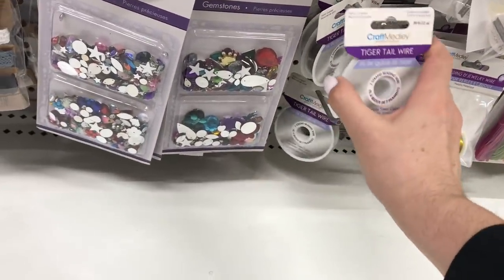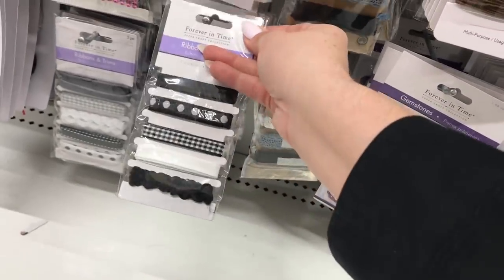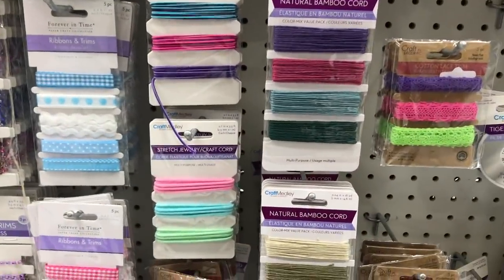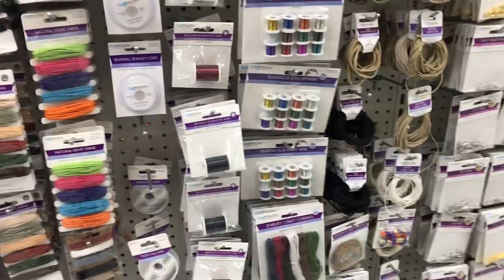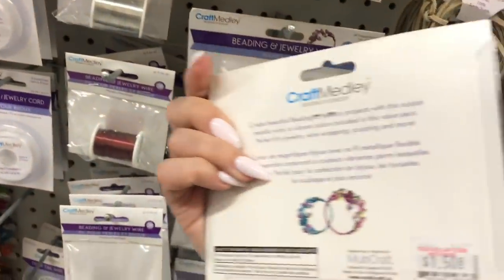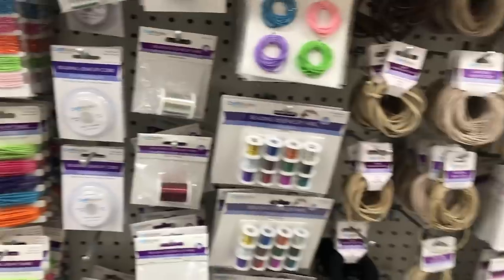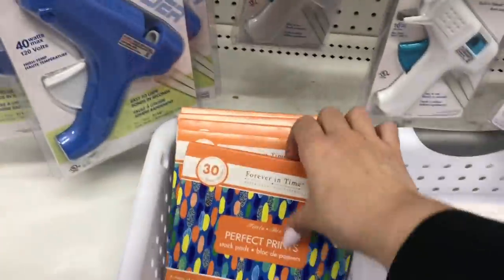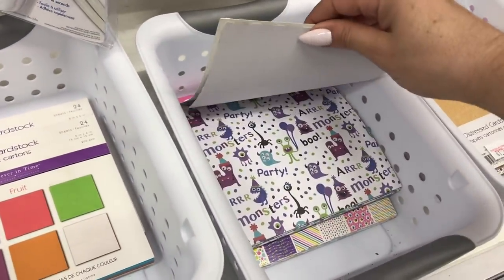I do go to Dollar Tree a lot more, so things end up in my basket a lot faster. These are a dollar here and the same ones are at Dollar Tree. This is a great little kit — that's something I should probably buy if I get back into my beading. Looking at some of these notepads — these used to be at Dollar Tree. I haven't seen them in forever. They used to have these exact little perfect prints.